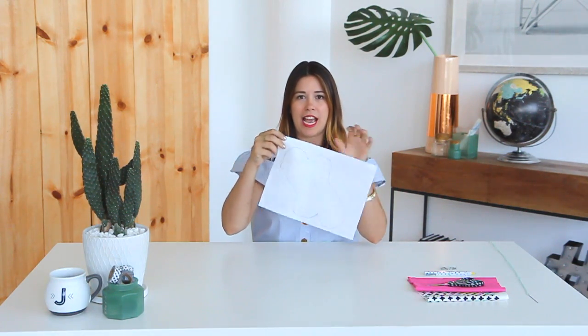The first step is getting your pattern for your case. I drew this one out — there's going to be a link below so you can download it, and then trace it onto your felt and cut it out.